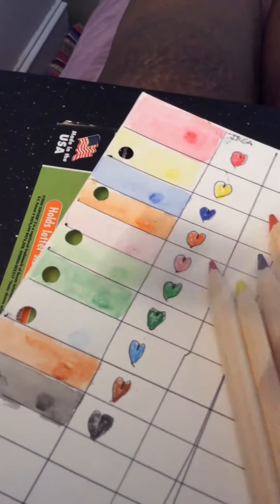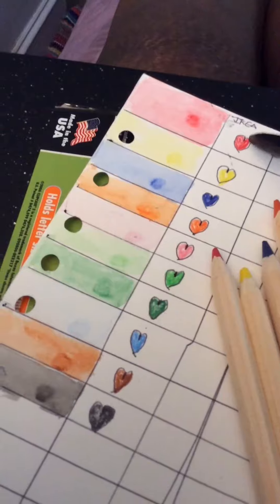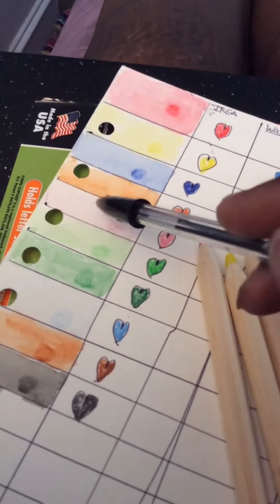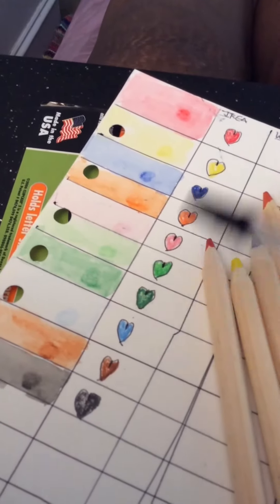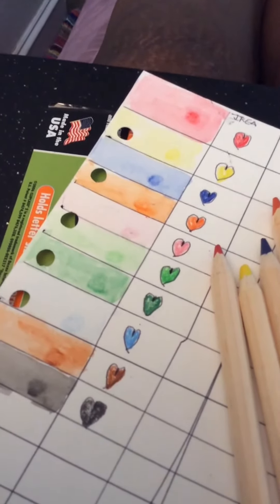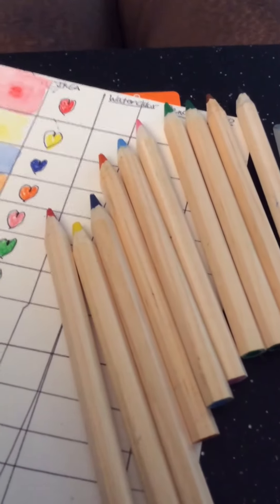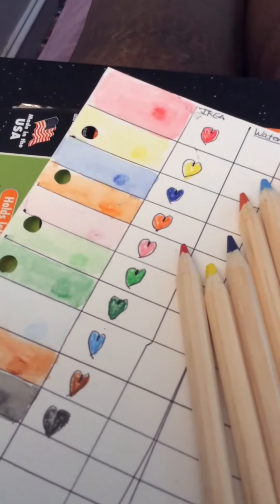I also colored in so you can see what it looks like before you add water to it, and it has a good look to it. Again, this can be used on a card, it can be used on a journal page — it could be used any place you have an idea to use it. It's inexpensive; I don't think it costs more than four or five dollars.